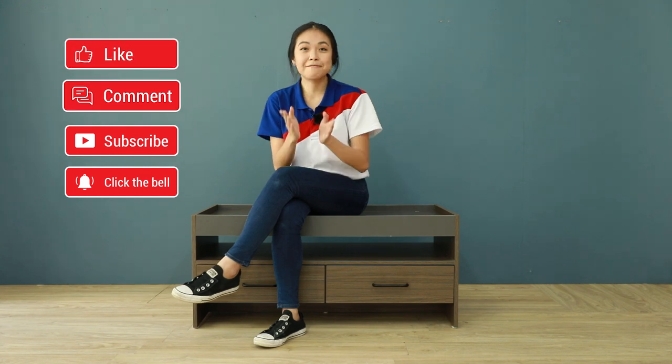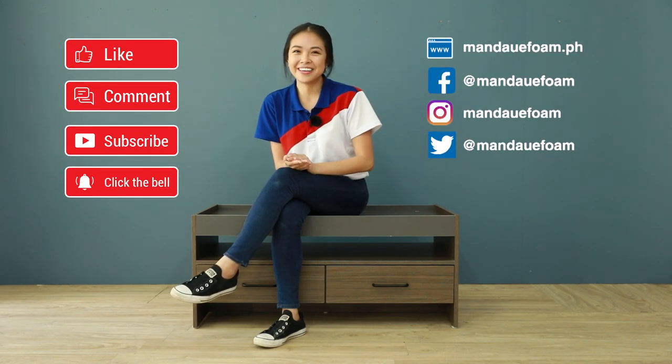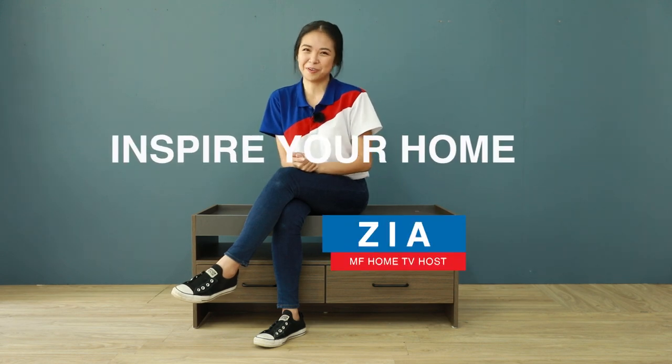It's a wrap! That was a lot of information — I just hope you got them all. Let us know your thoughts on the Tray series in the comment section below. If you like our content, please support our channel by subscribing and follow our social media accounts. Do not forget to like and share this video. Thank you for staying with me in this episode. I'll see you in the next one. This is Zia, inspiring your home.